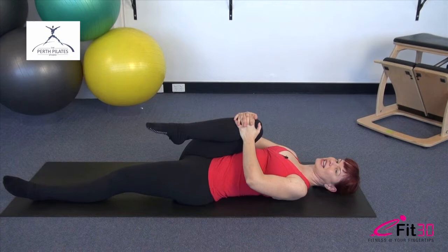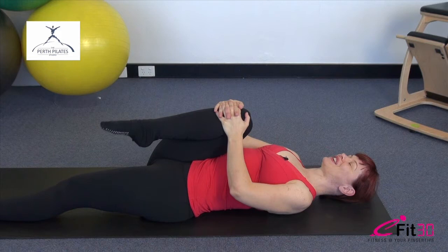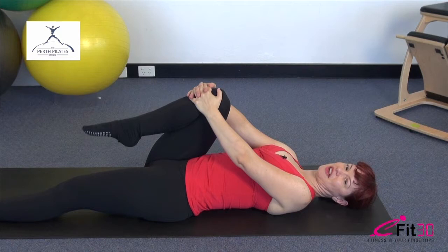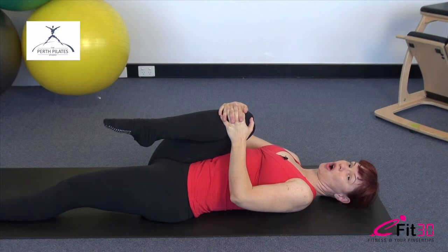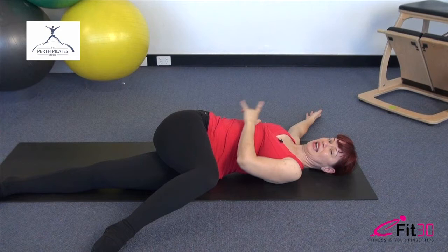Let's take the circles around the other way, reverse that direction. Upper body really relaxed — find that freedom and that mobility in the hip joint. Just one more rotation around. Hold it there. Opposite hand to the outside of the knee, arm reaches out to the side, rotate that body across. Keep that sense of the rib cage melting back really heavy towards the mat, and your head looks away from that leg towards the opposite hand that you're stretching away from.